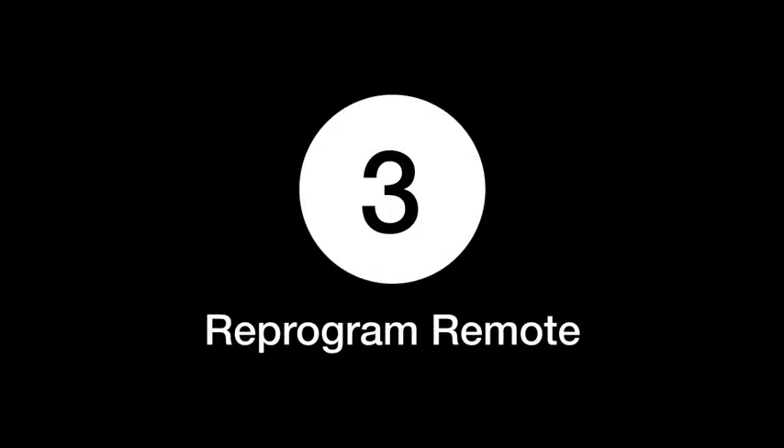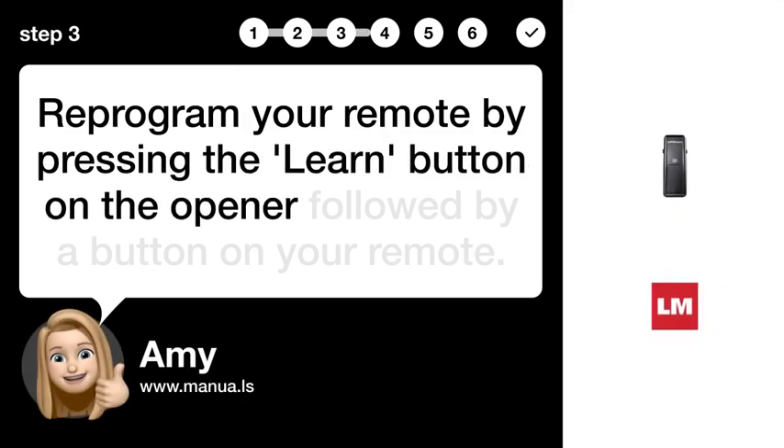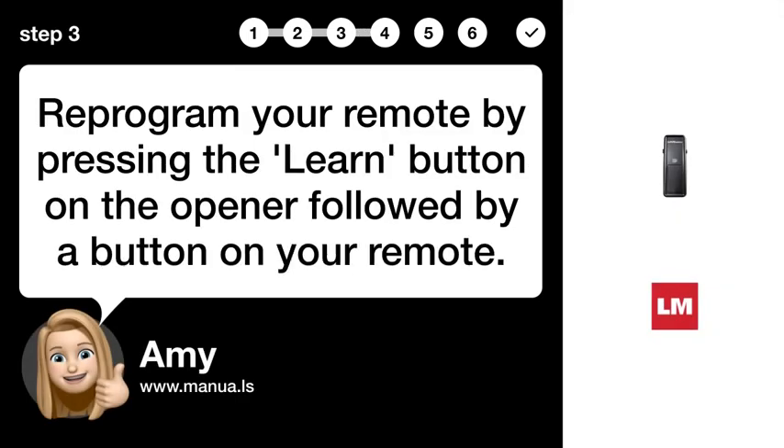Step 3: Reprogram remote. Reprogram your remote by pressing the learn button on the opener, followed by a button on your remote.